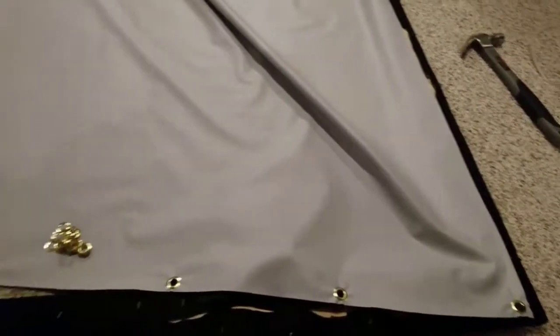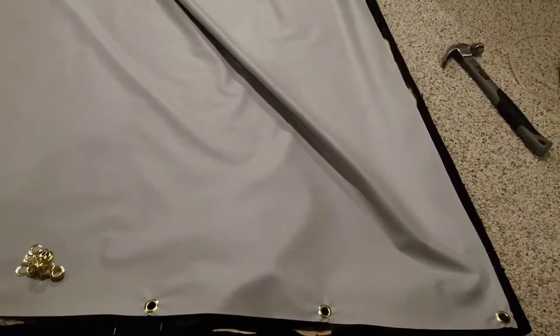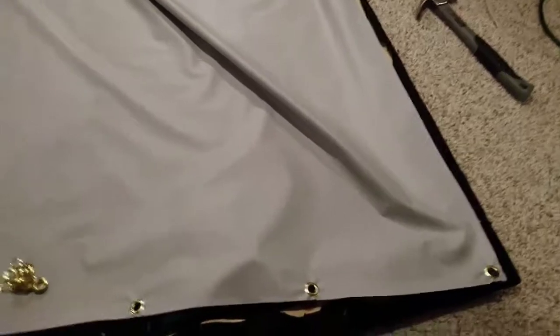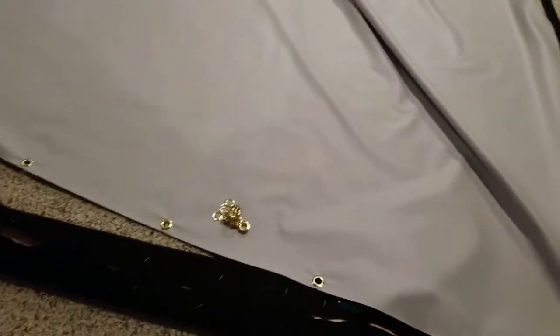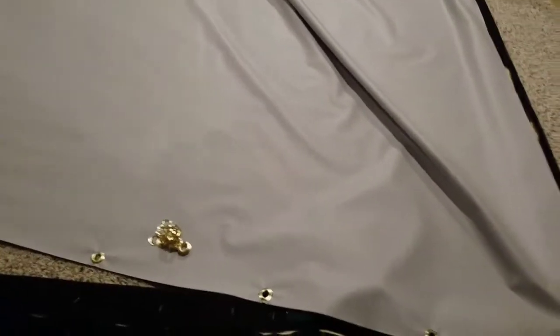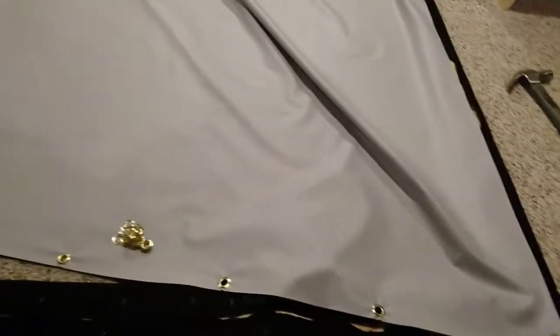Usually I find that you have to trim maybe an inch — sometimes less, sometimes more — depending on the frame and where it's at, how it was ordered, that kind of stuff. So just keep that in mind. It's a good way to test to see where you're at as far as the screen size itself after it's stretched.